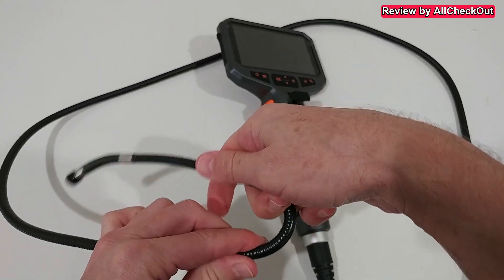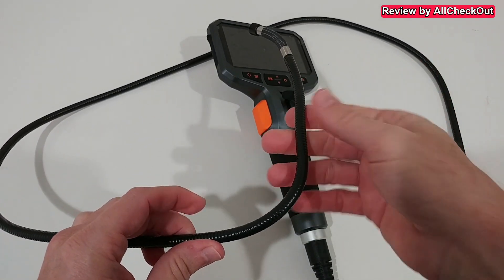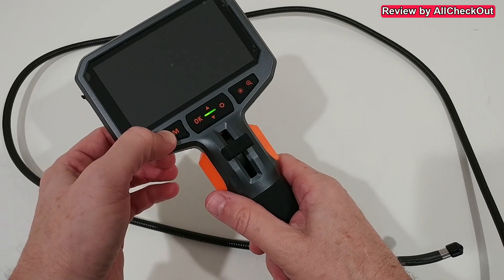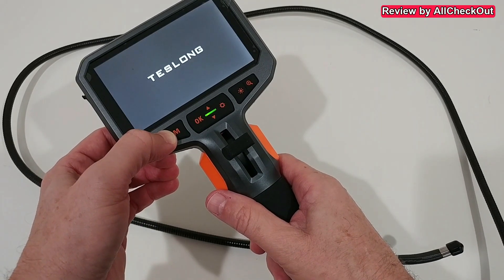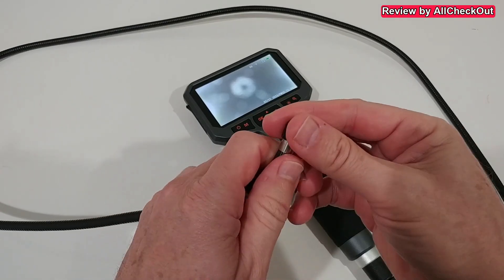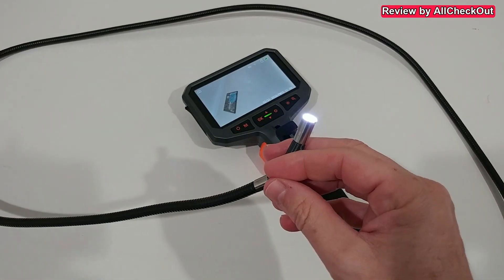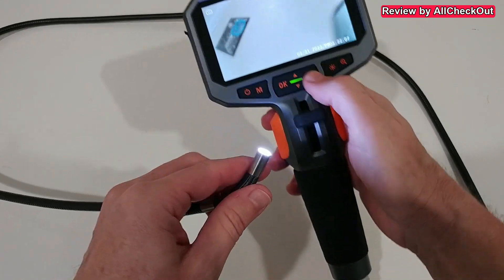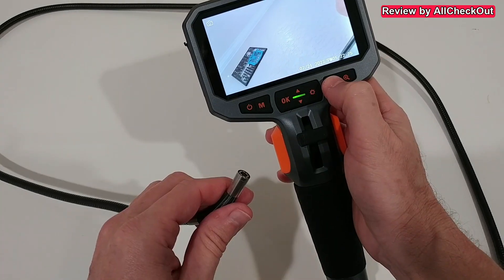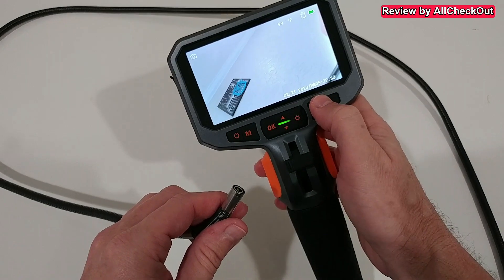We close the port cover to keep it waterproof, though again only the camera is truly waterproof. In the back we have the shutter release button. The gooseneck is also very good quality — you can easily bend it and it stays in at least a 90 degree angle, which is what we need. We long press the power button to turn it on. It comes with a screen protector, so of course remove the camera protection first. We can see the light — really strong. Light control is on the right side with three different brightness levels and an option to turn it off completely.